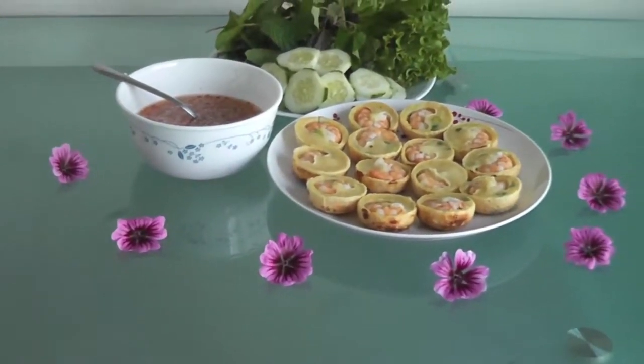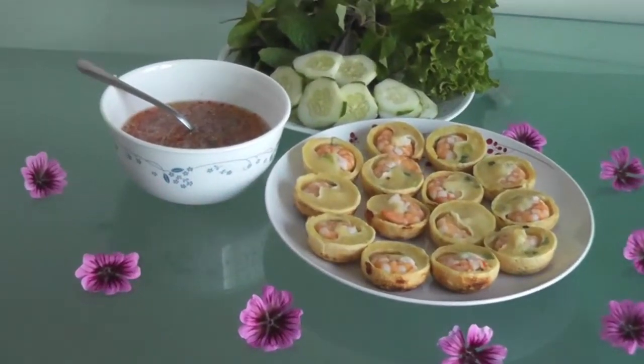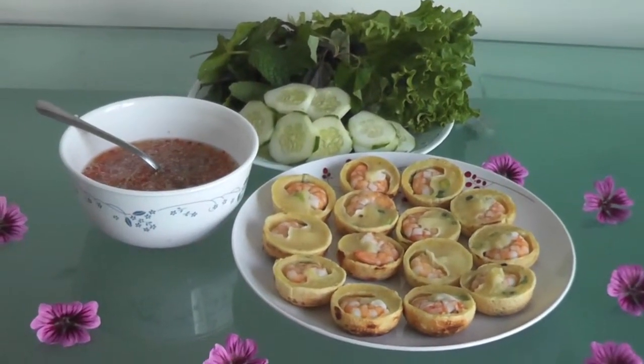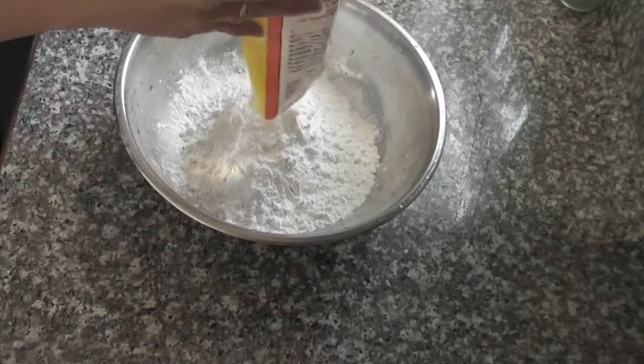Hi guys, I want to show you a quick easy recipe. This is Vietnamese mini pancake, or Bánh Khọt. Join me in my kitchen. This is the flour I'm using, it's called Bột Bánh Khọt — you can find this flour at the Asian store.